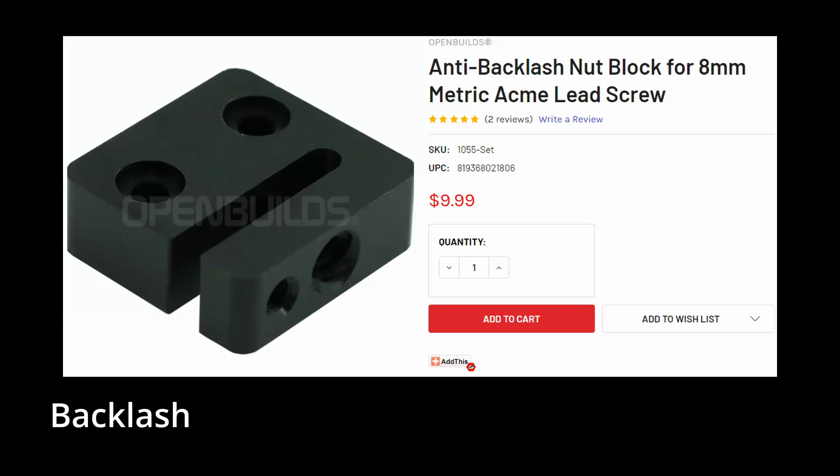Let's talk about backlash. On a lead screw, you have to use some kind of anti-backlash nut. The ones I used — OpenBuilds makes some, or you can make your own. The Delrin uses some springiness of the material plus a screw that pushes it and takes up the backlash. It works pretty well; the Delrin wears well and lasts for a long time. I was generally pretty happy with those nuts.